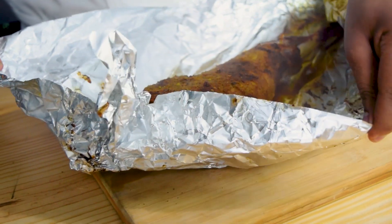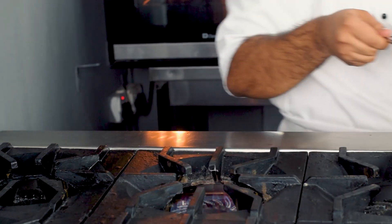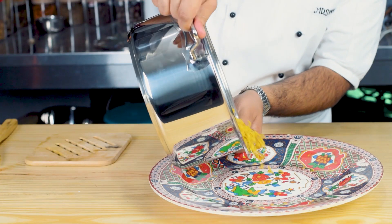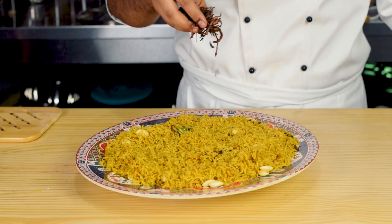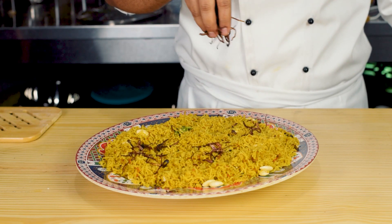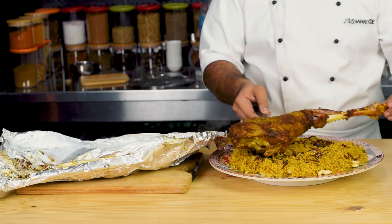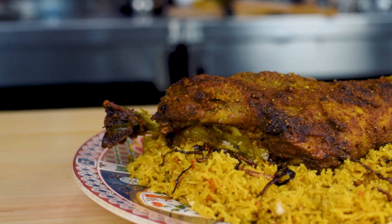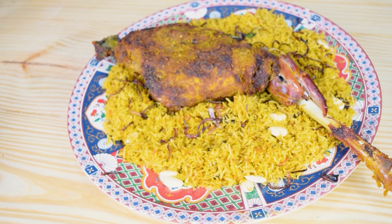After 60 minutes dekhein hamare mutton kitni pyaari tarah taiyar ho gaya. Ab hum isse dish out kar lenge. Dish out karne ke liye sabse pehle ek platter lenge, mandi rice add karenge, brown onion add karenge, aur iske upar hum apni mutton mandi rakhenge. Aur hamari pyaari mutton mandi taiyar hai! Isi ke saath, I'm out.